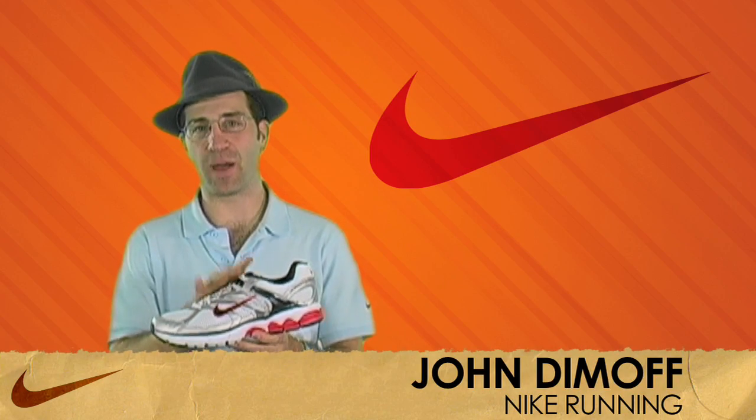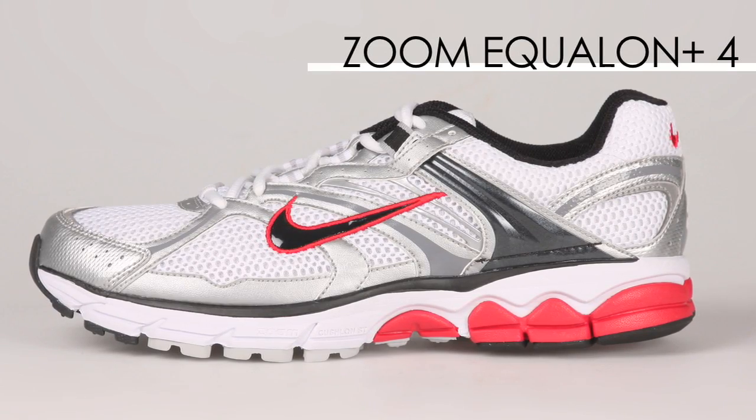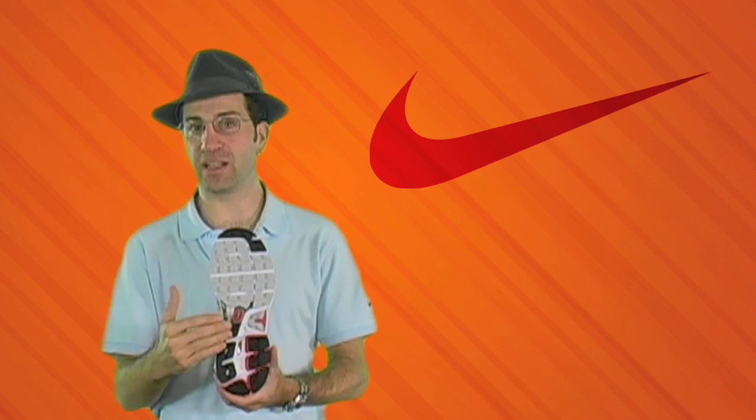John Dimoff here from Nike Running to talk about the Men's Holiday 2009 Equilon 4. If you like the Equilon 3, we've made some nice changes to this shoe that are going to help with the stability and comfort.